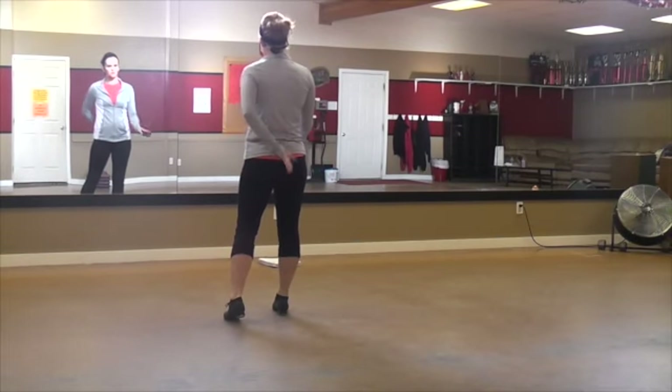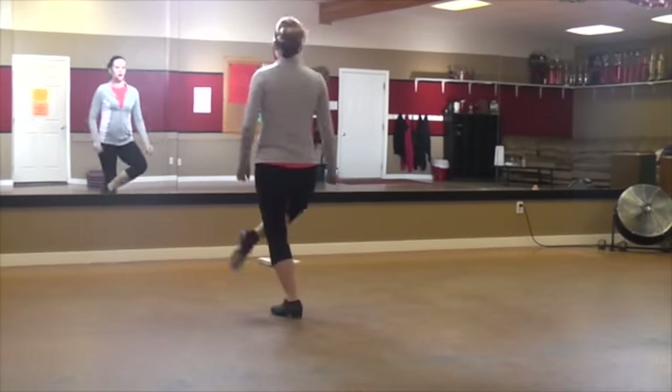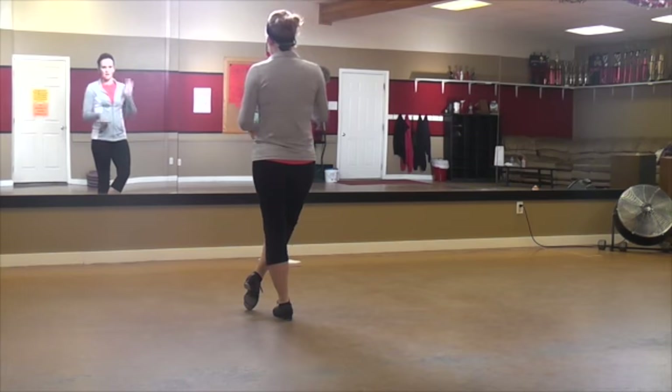Okay, then a toe, heel, toe, toe. Hop, toe, hop, heel, hop, knock, hop, knock — this one in front. You're going to hop up to your left toe, step, step, step.